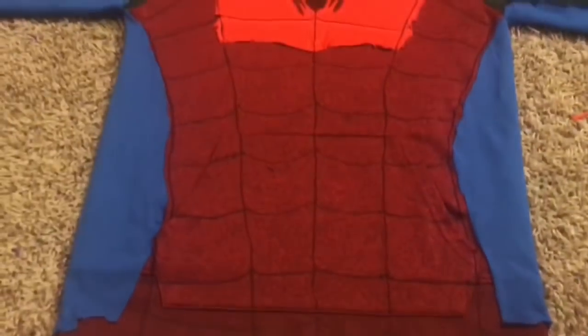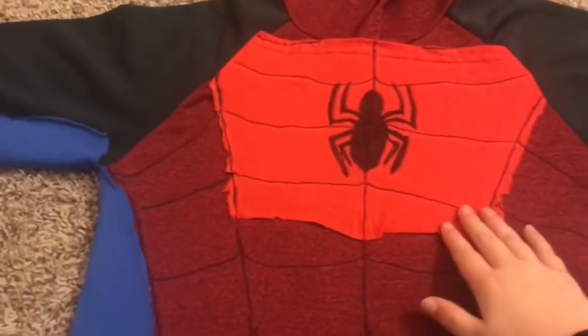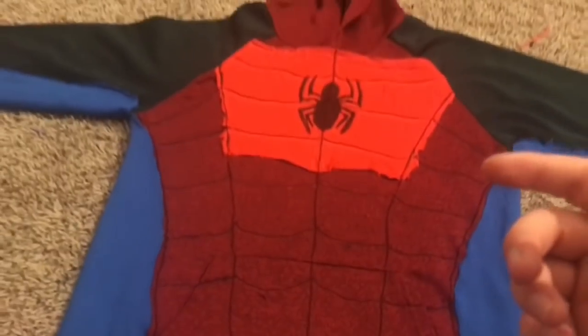Okay, here are the webs. I think I did them pretty good. It reminds me of Spectacular Spider-Man, this part. I'm going to continue working on this in the morning because I'm pretty tired, so see you in the morning.